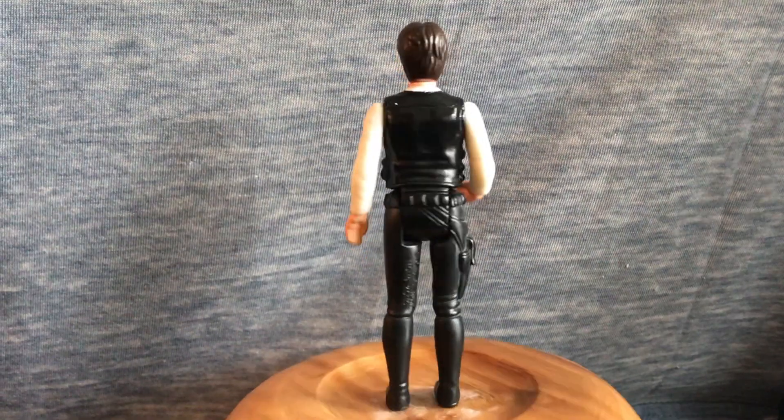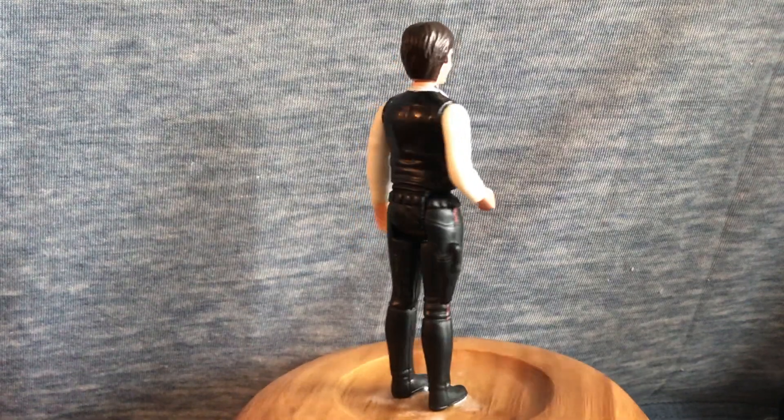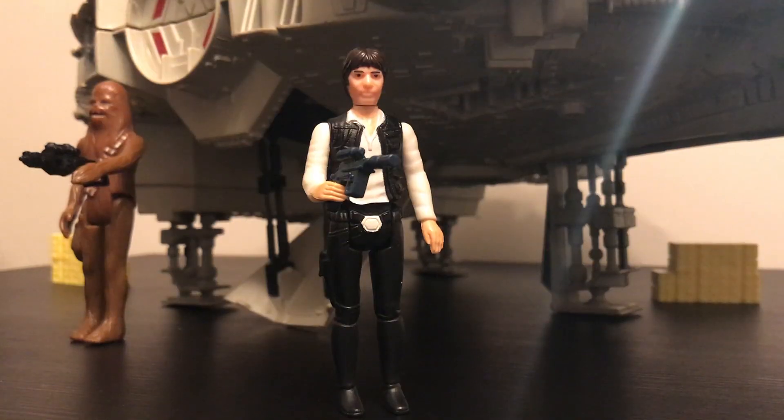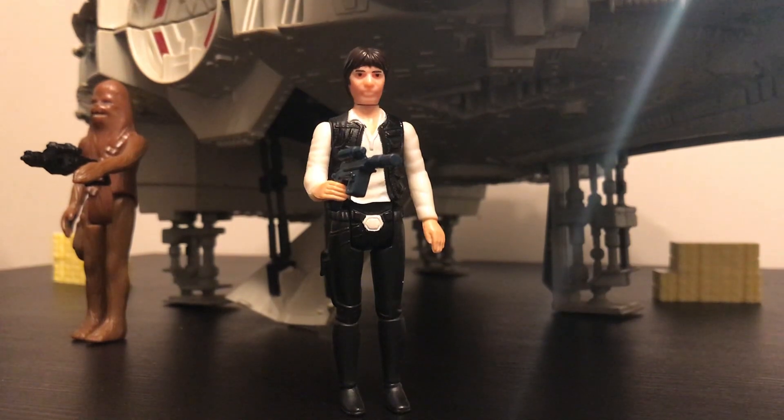In today's episode of Rick Buls Reviews, we'll be looking at Han Solo from the 1977 Kenner toyline. Solo, the coolest nerf herder in the galaxy — a lovable scoundrel who, with his co-pilot Chewbacca, makes a very iconic duo.